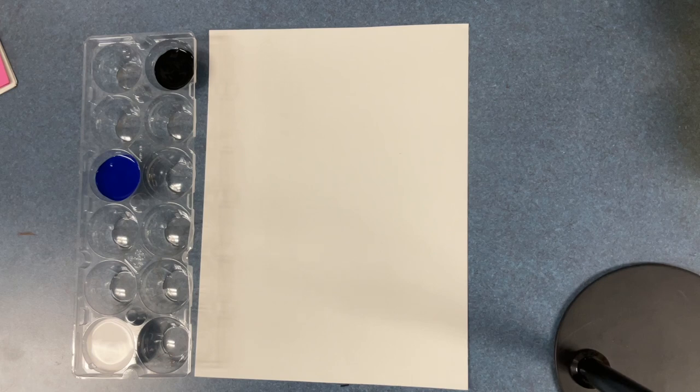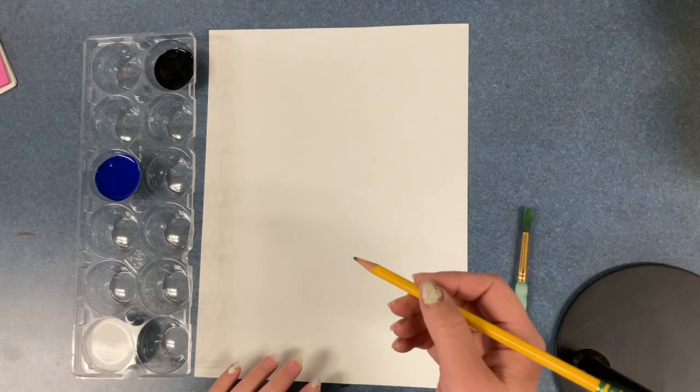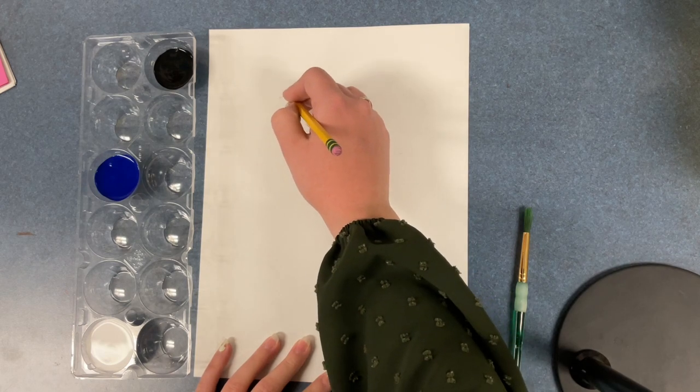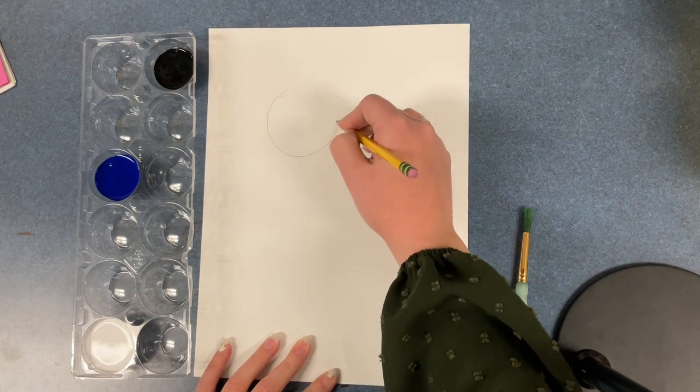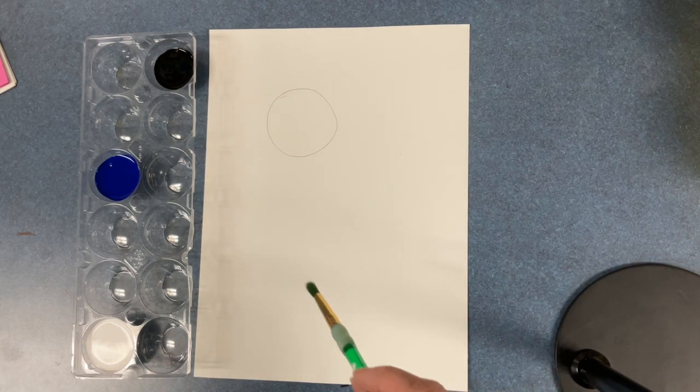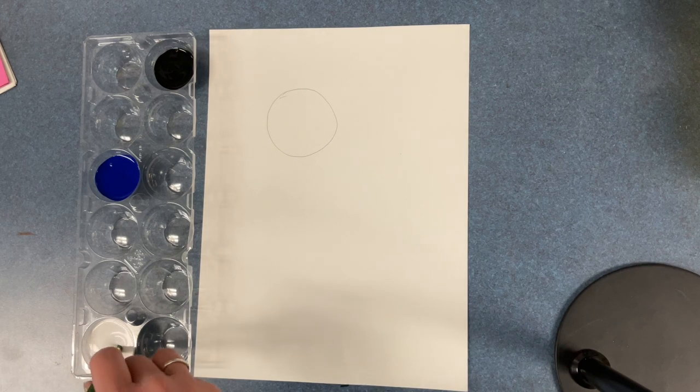Although we are painting, I like to use pencil to help guide me. So let's use the pencil to draw the moon. Draw it nice and big. One large circle towards the top of your paper will do. It's okay if it's not a perfect circle — it is just a guide.